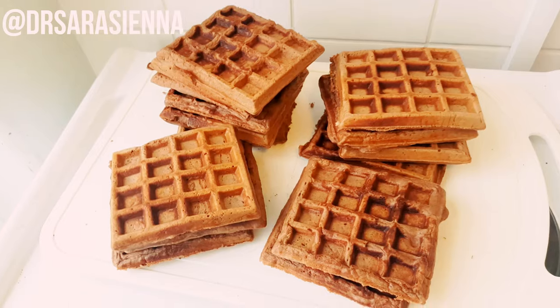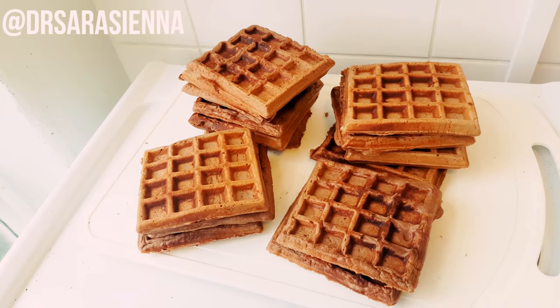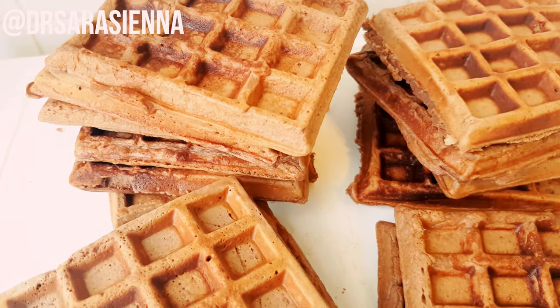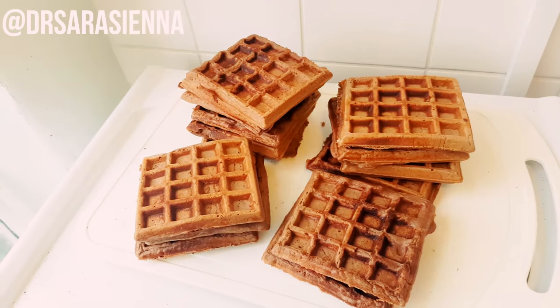Of course I meal prep these — if you double the mix, so use six eggs instead of three and just double everything else as well, then you will get 20 protein waffles. How awesome is that? It only takes about half an hour and you have breakfast for 10 days. I leave these to cool, then wrap them and freeze them.